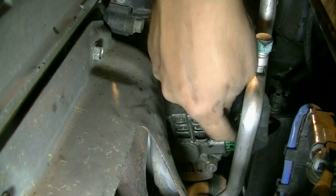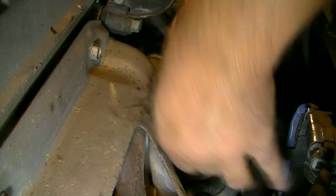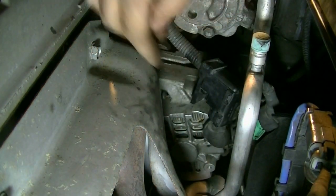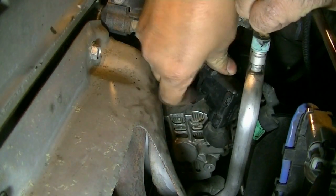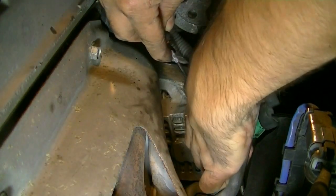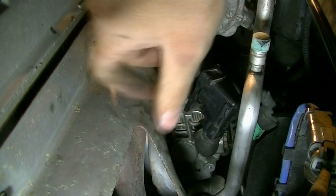Next we need to remove the wires going to our alternator. First we're going to remove that green connector. This is a 10 millimeter nut that was holding this in. This plastic piece is held in here too — to get it out, press on that tab, press that down and then slide it this way.